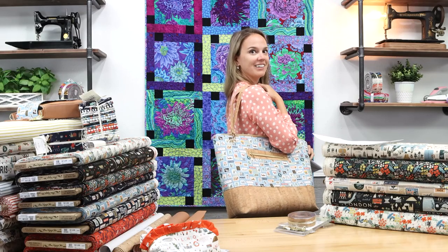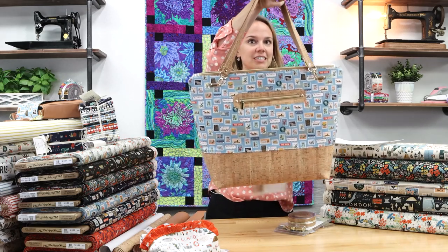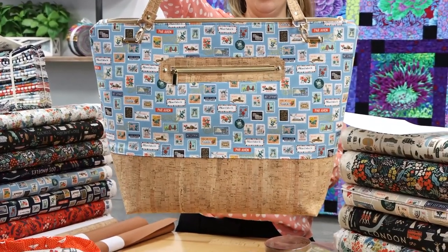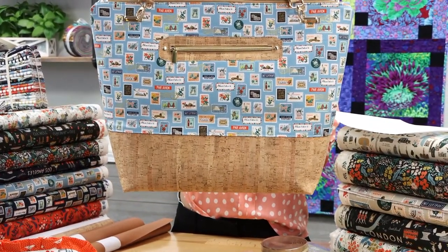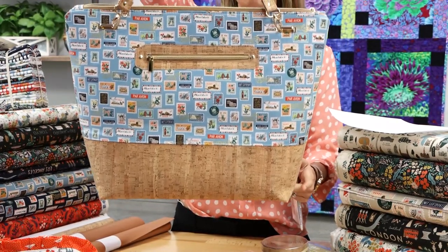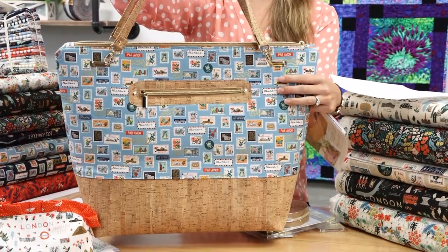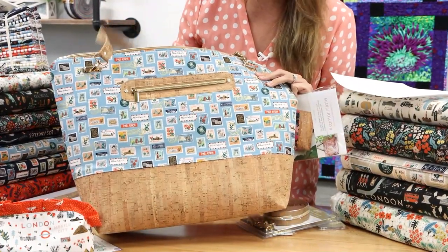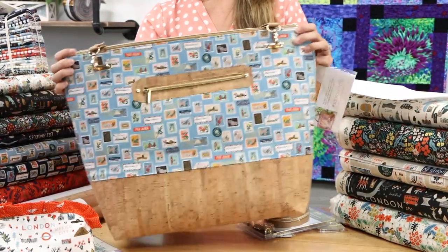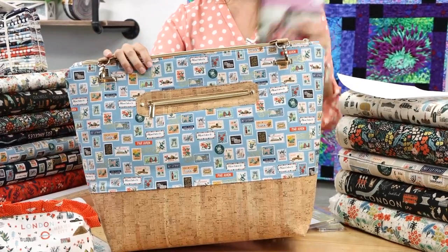If you take a look at that, it fits quite a bit. In closer detail, it looks like a million dollars. It's amazing with the Rifle Paper stamps fabric plus our cork at the bottom. And as you can see here, she used zipper by the yard, and cork does not fray, so she made kind of a raw-edge frame around here.